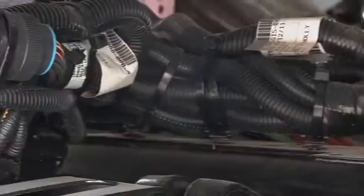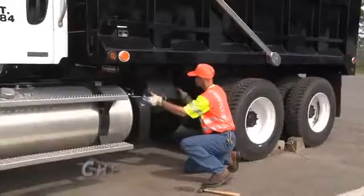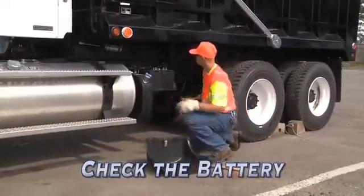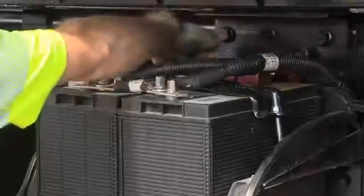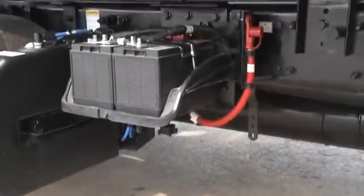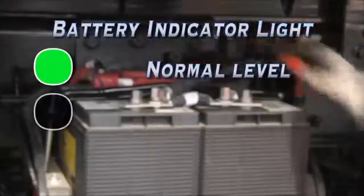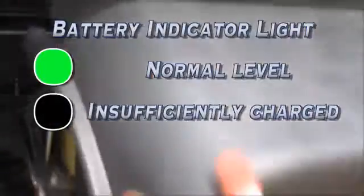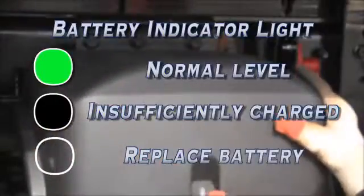Also, make sure that the connections and insulation of electrical wires are in proper and safe condition. Next, look at the battery. The factory installed battery is maintenance-free and under normal conditions, the electrolyte should remain at the proper level. To check the level, look at the indicator light on top of the battery. Green means normal level, black means the battery is insufficiently charged, and transparent indicates not enough electrolyte and the battery needs to be replaced.